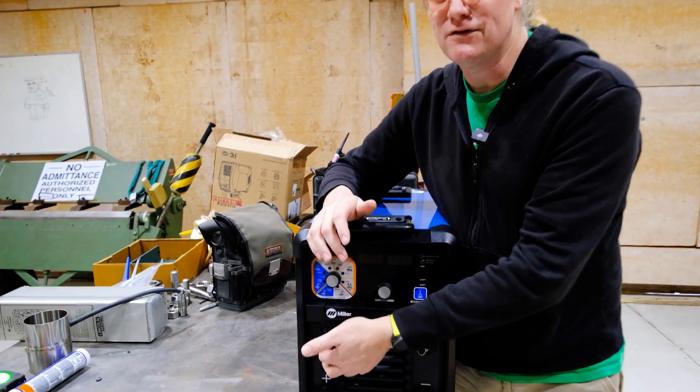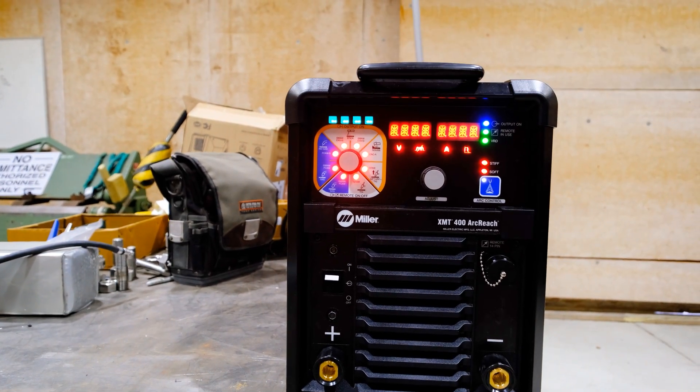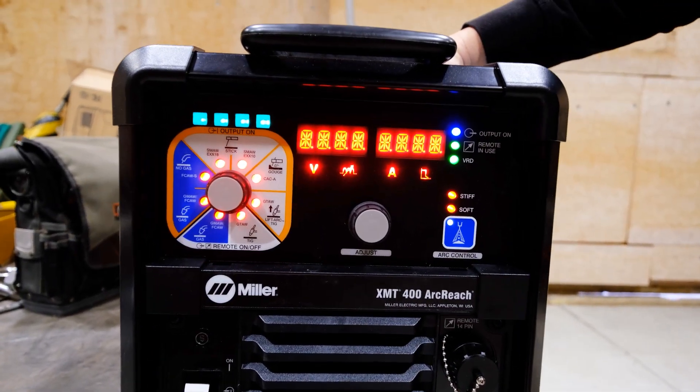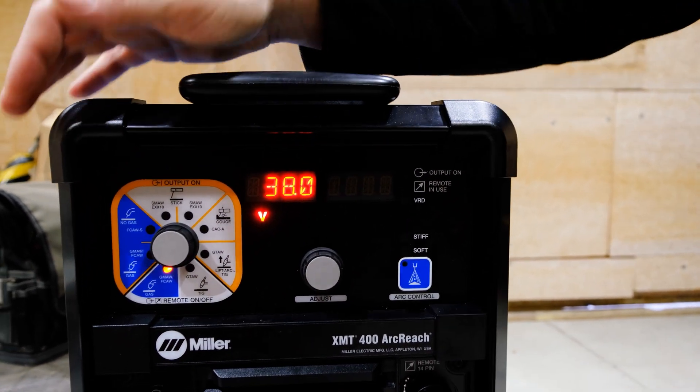Alright, we are plugged into the shop and I am ready to throw the switch for the first time on this guy. I hope it actually works — oh yes! This is exciting. This will hopefully make me a lot of money over the years.